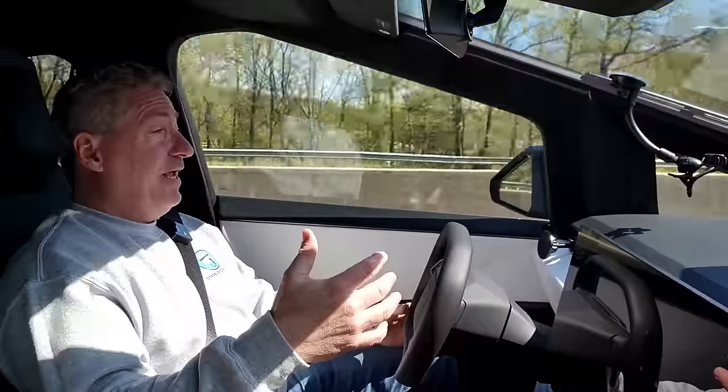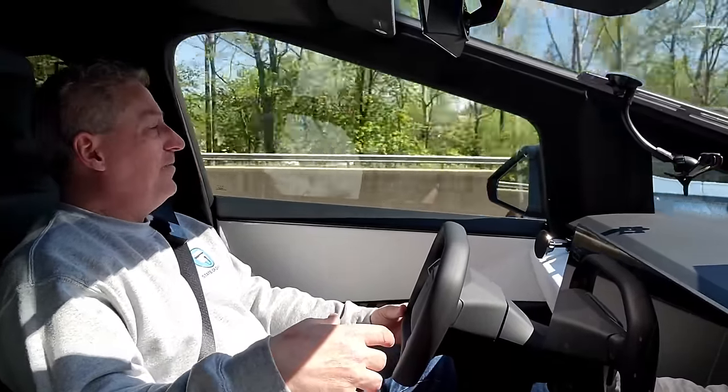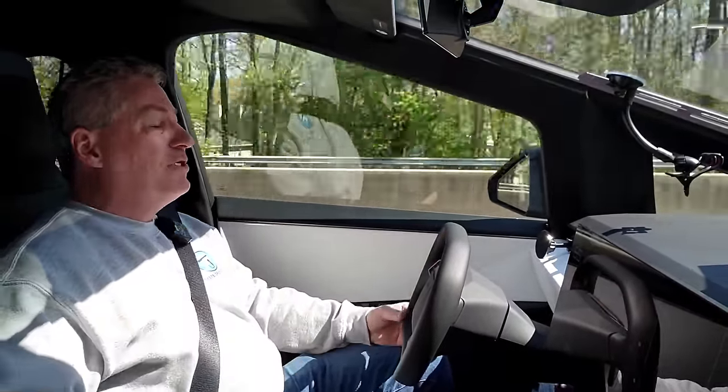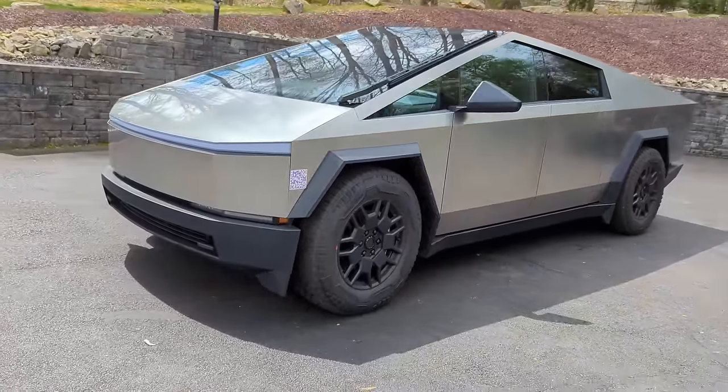One more thing — it's crazy how many people are swerving to take pictures of me in this truck. It's dangerous. At least 50 people I've seen taking pictures, and some cars are swerving as they lean over with their camera. I'm sure that will go away after it's been out for a while, but right now there are very few of these in New Jersey. For most people it's the first one they've seen and it's quite a sight.